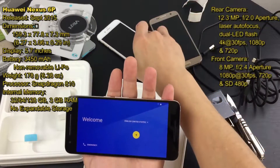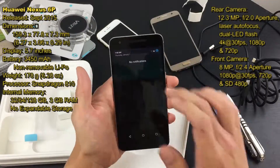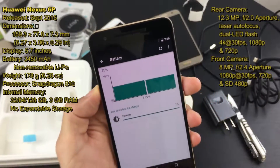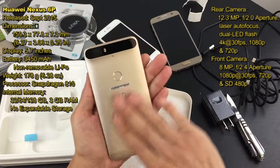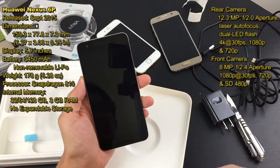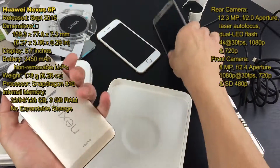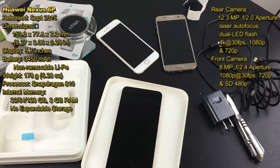The battery is at 55 percent. So far I definitely feel I'm going to be using this as my main driver for a while. I'm going to be doing a lot of other tests and reviews — camera, pretty much the whole nine yards. I'll also be getting cases because I just prefer having a case on my phones.